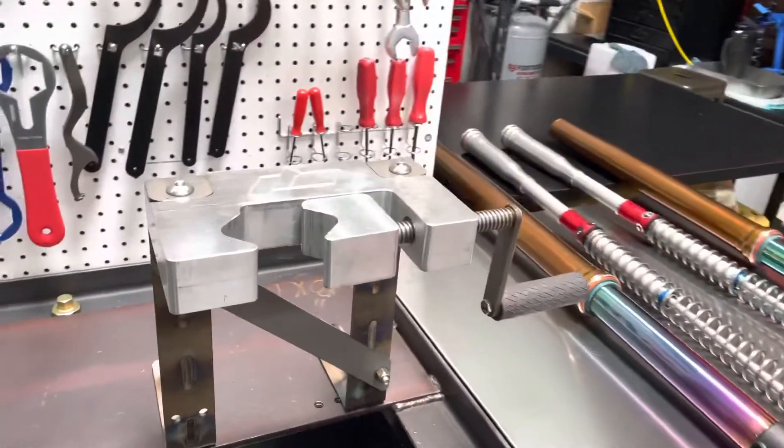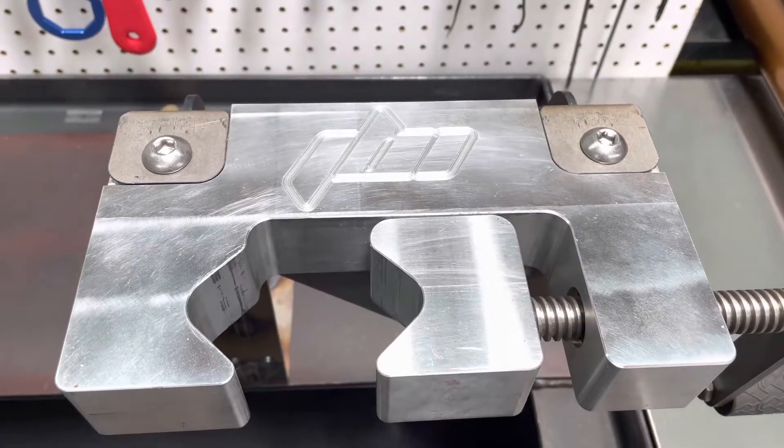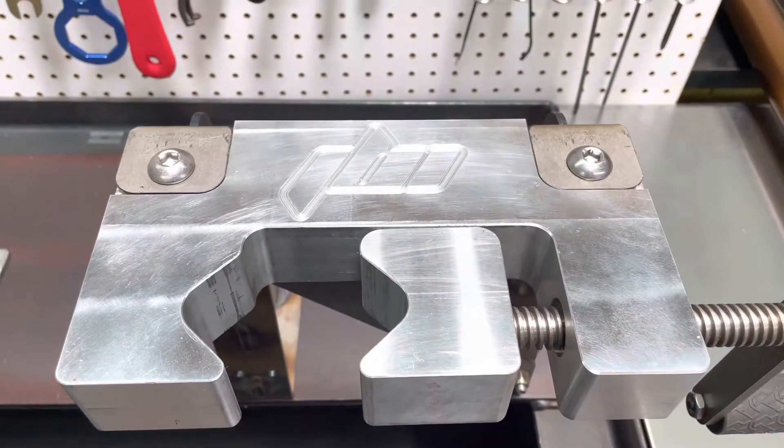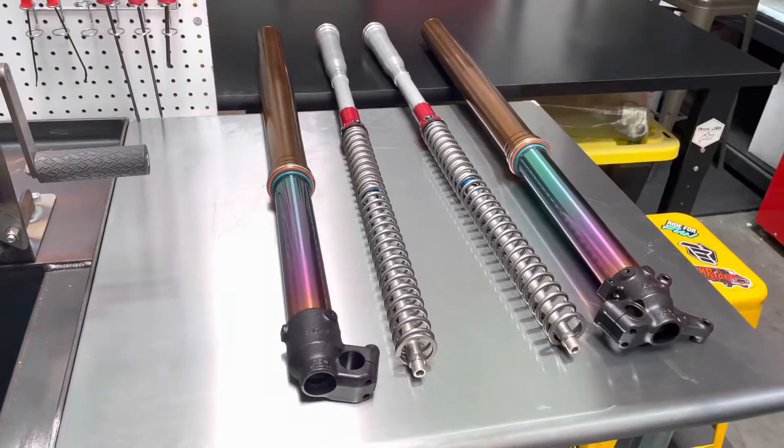This is our JBI Brian Weiss — this is the first prototype we got. We'll be making some other ones down the line for sale. Thanks for watching, guys.